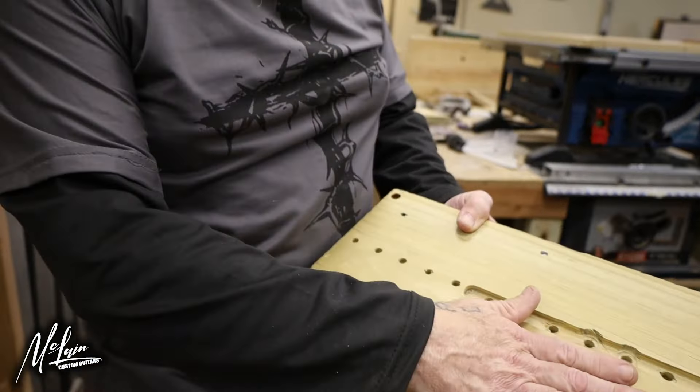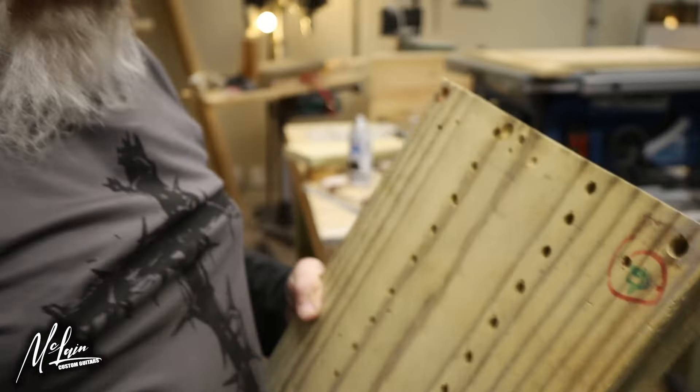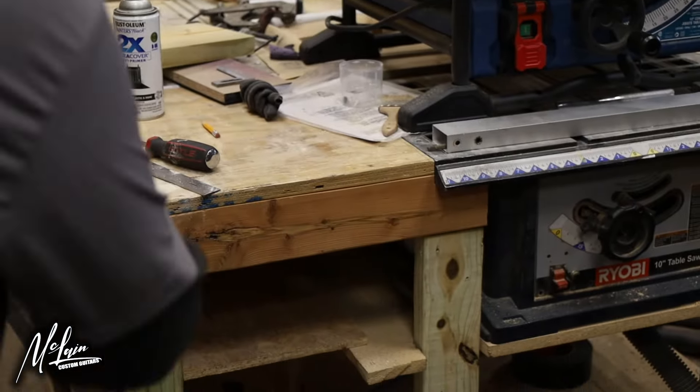So now we got this side perfectly flat. Now we're going to take this piece of wood off and make it perfectly square to this side. Once again, this is Rick McLean with Fretzen XSA, where we specialize in fret leveling. You can contact us at 210-417-7039.